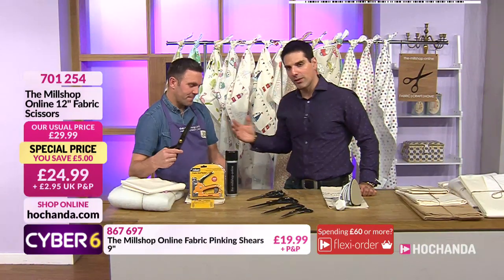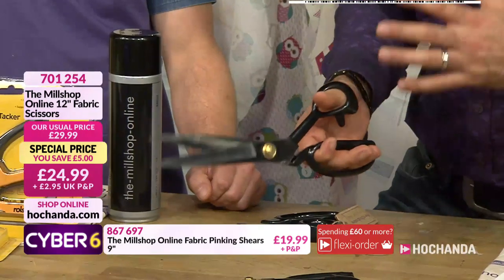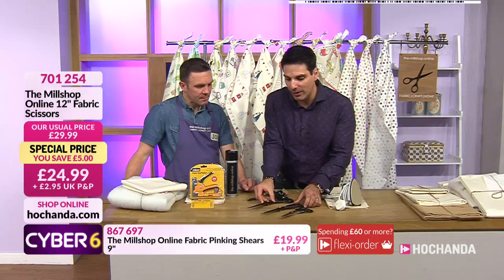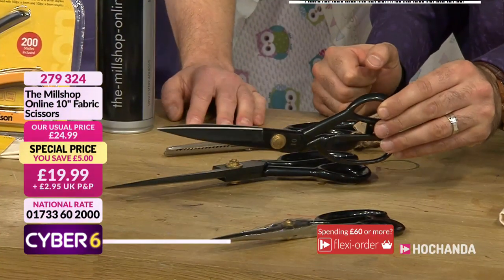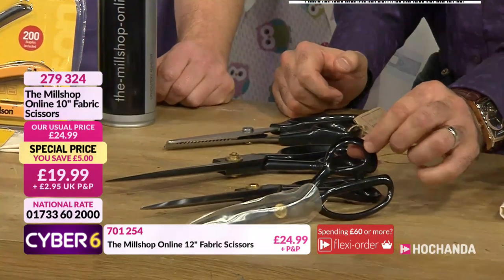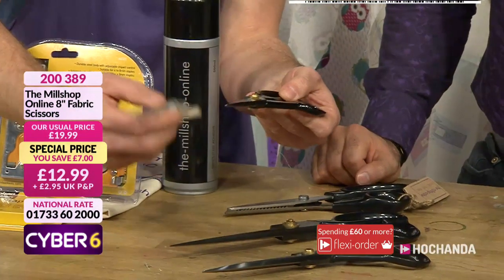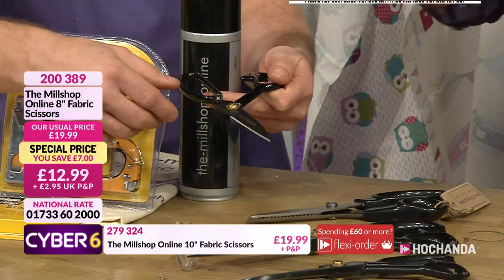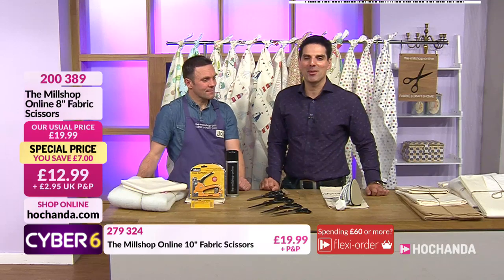They cut beautifully - it's the weight and quality. One thing we won't be able to translate at home is when you put them in your hand, there's a reassuring weight - you know when you can pick something up you know it's quality build. But it's not oppressively heavy. There's your 12 inch. If you prefer the 10 inch, that's the size most people at Mill Shop use - the weight is really nice whether it's dressmaking, curtain making, or general craft. And then there's the 8 inch as well, whatever you prefer. They come in a little sleeve with a protective oil on them - do wipe the oil off before use so you don't get it on your fabric. 12.99 your price for the 8 inch, item number 200 389.